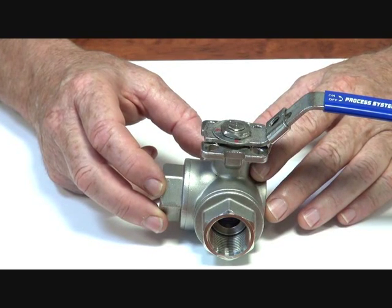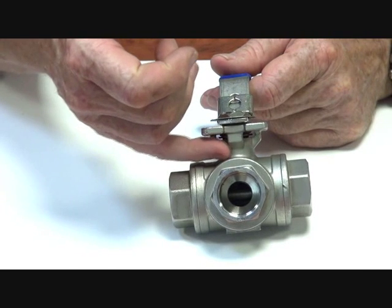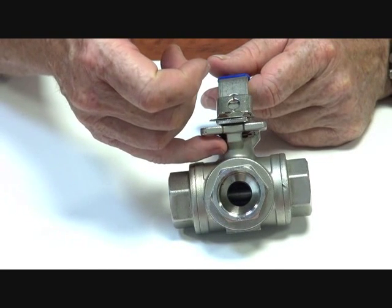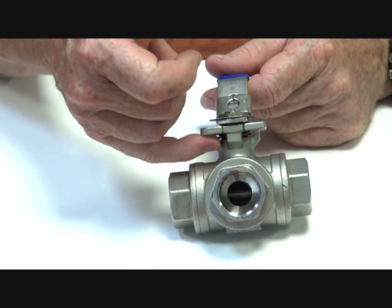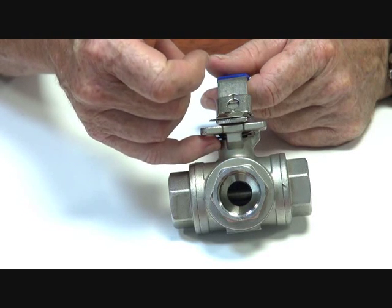The valves also have Teflon backing seats up in here and a Viton ring here, which is to stop the flow coming back up through here. There's also a blowout-proof stem.